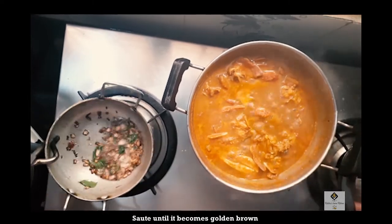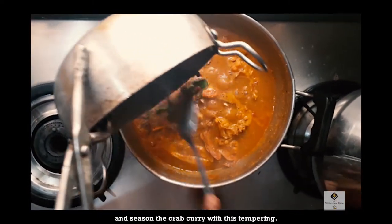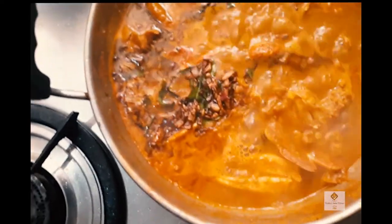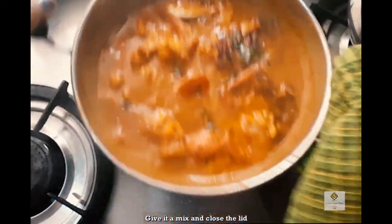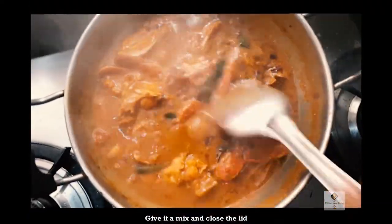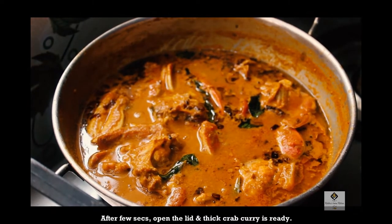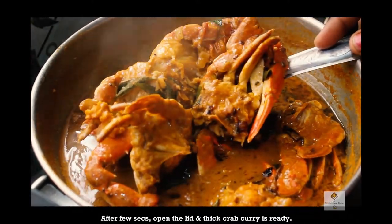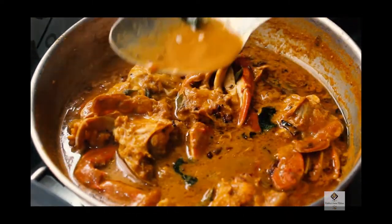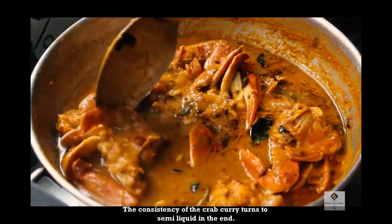The flavor is very good. Now we have to clean it up — the taste is so good. Try this in this season. This is an orange color. It's very good.